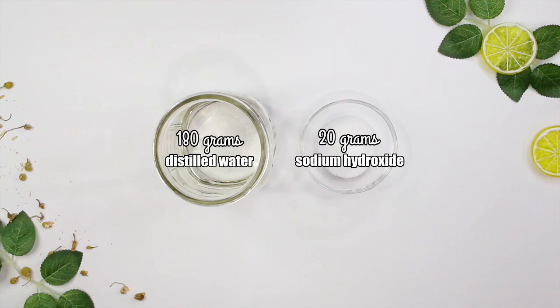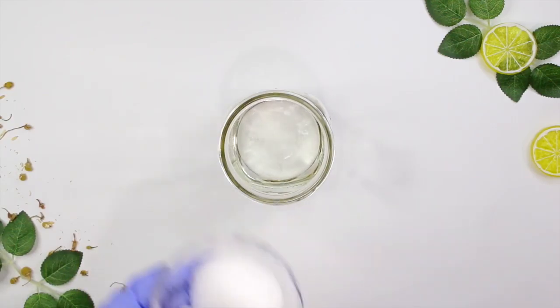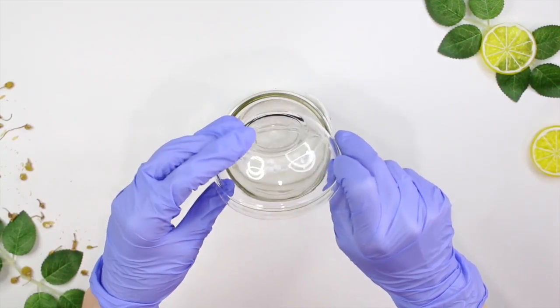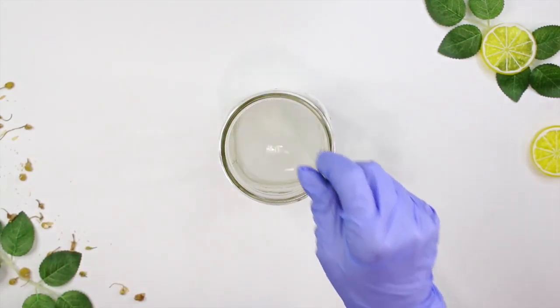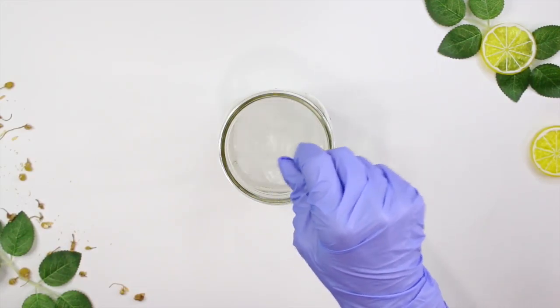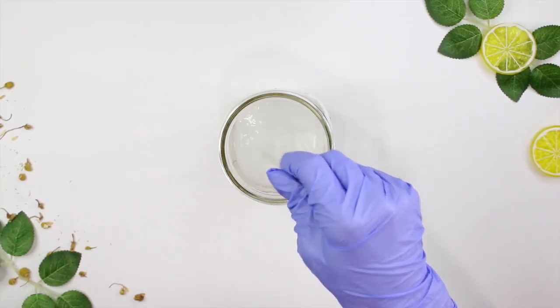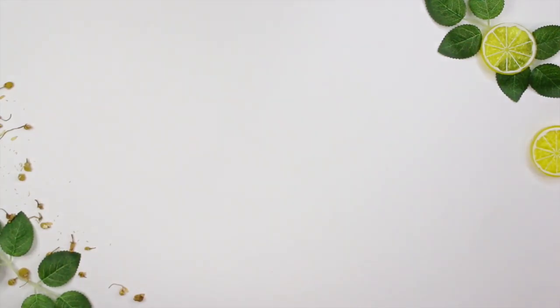To make the pH buffer solution, take 180 grams of distilled water in a glass container and add 20 grams of sodium hydroxide — this is lye. Make sure you get sodium hydroxide, not potassium hydroxide. Pour the sodium hydroxide into the water — never the other way around. The water may become foggy and sizzle, which is totally normal, and it will heat up. Mix it to dissolve the sodium hydroxide as much as possible, then let it sit until the solution clears and returns to room temperature before adding it to the glycolic acid.